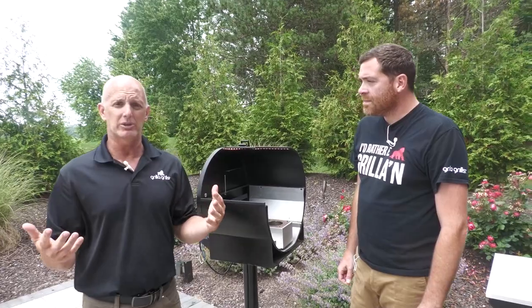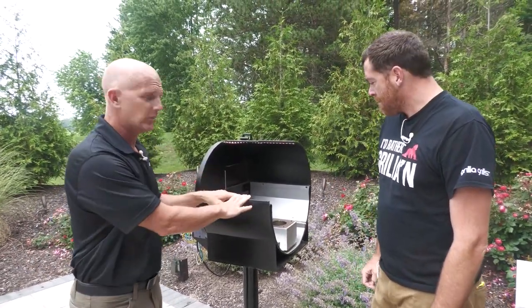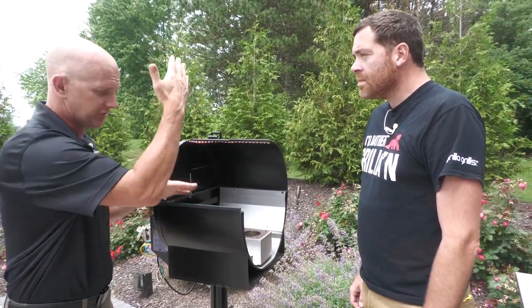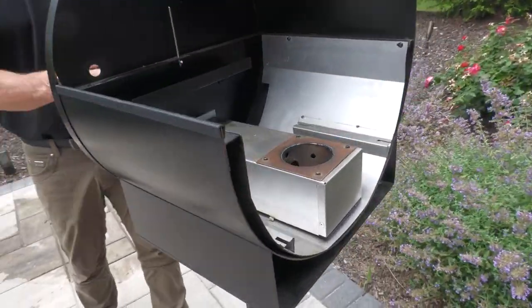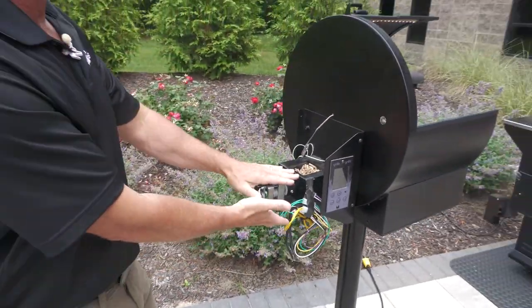Pellet grills — people are like, they're cool, I hear about them, but how in the heck do these things work? So I'm gonna show you. This cutaway is something we use in our showroom and it's phenomenal. This has been cut in half. It shows our dual wall construction over here, and on this side we actually have the hopper removed from the grill so you can see all the components.